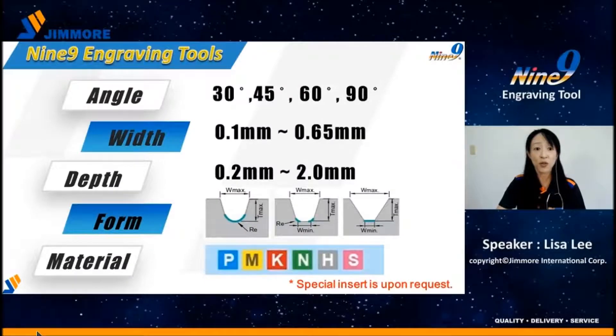When doing engraving, you need to know the angle, width, depth, form, and material. We have a wide range of standard inserts, including 30, 45, 60, and 90 degree options, and different bottom forms such as radius, radius-angle, and angle form. Special forms or angles can be made on request.